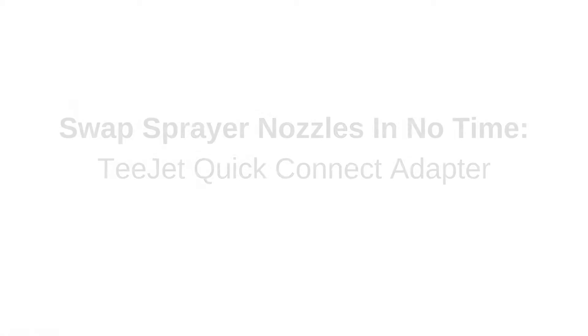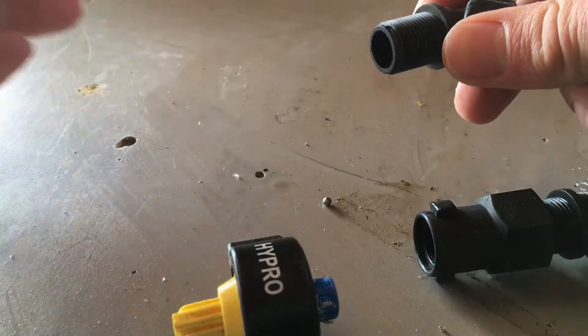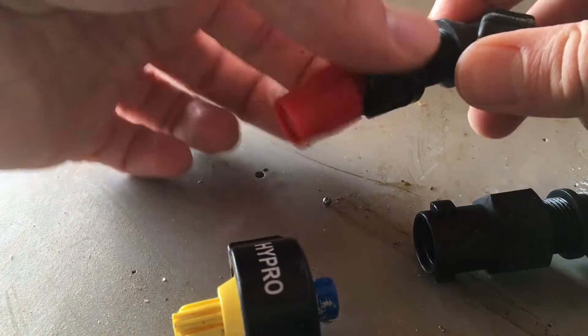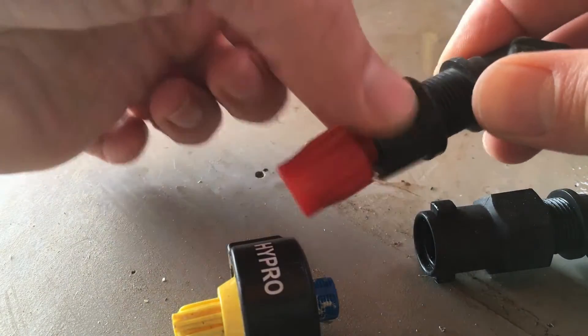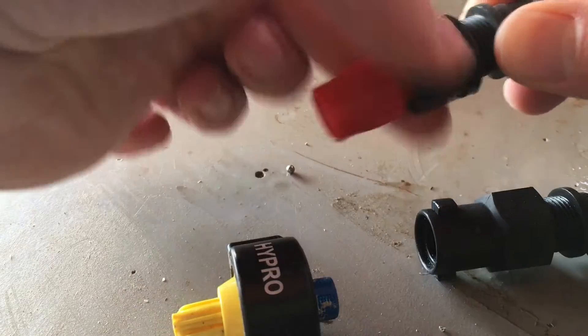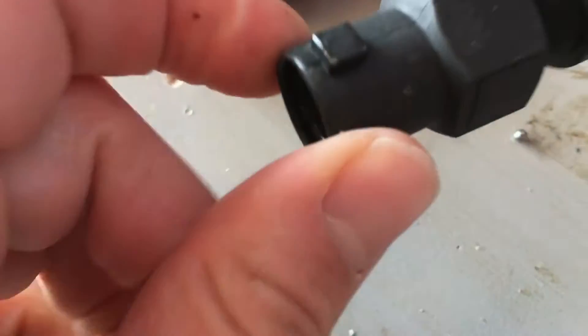Changing a sprayer nozzle allows you to use the same sprayer to tackle a variety of different jobs. But when you need to change your sprayer nozzle, unscrewing the sticky, wet nozzle and then screwing on the new one is time consuming and tedious. You can avoid this by adding one simple adapter. It makes changing nozzles a breeze.